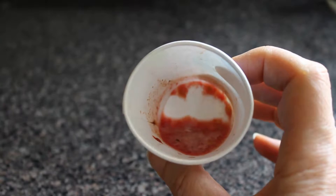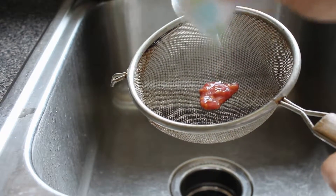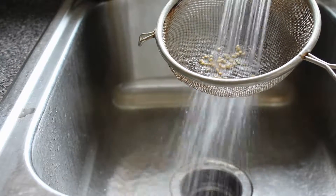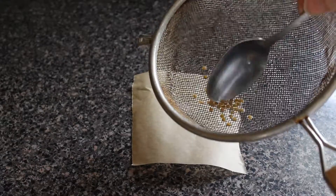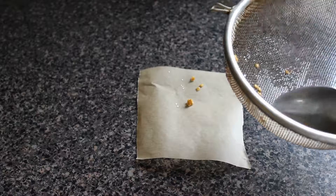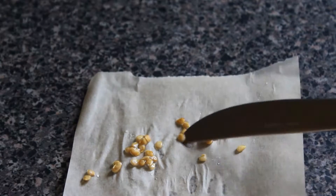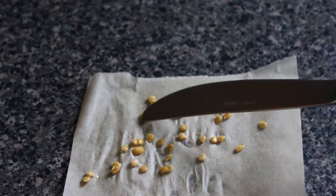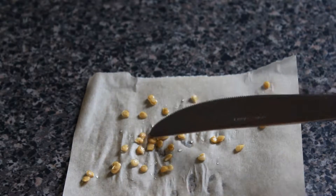So the next step after this is to rinse them in some sort of strainer, and then on a little sheet of parchment paper you want to get the seeds out of the strainer and put them on the parchment paper. Once they're all on the paper you want to separate each seed so that they're not touching, so that they can dry properly. Then you want to let this sit for however long it takes to completely dry — maybe a week or more.